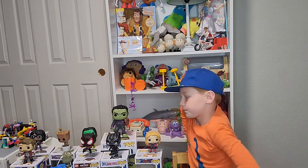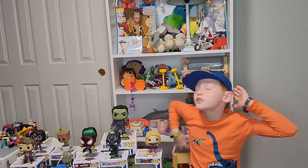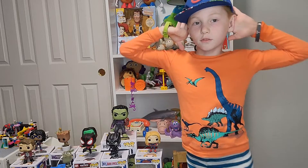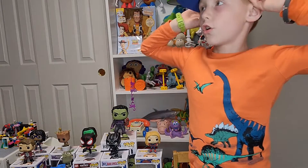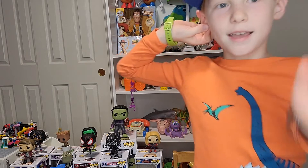This is really cool with the box. My favorite one out of all of these is definitely the Avengers Endgame Hulk. I hope you guys like this video. The next video I'm going to do is a video with all my Toy Story Funko Pops. See you guys next time, bye!